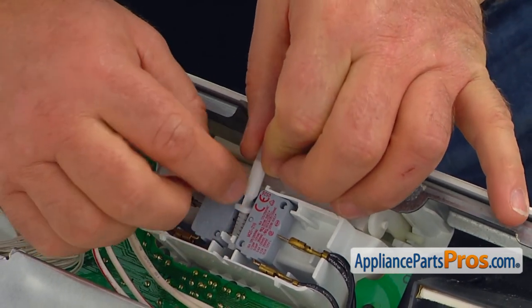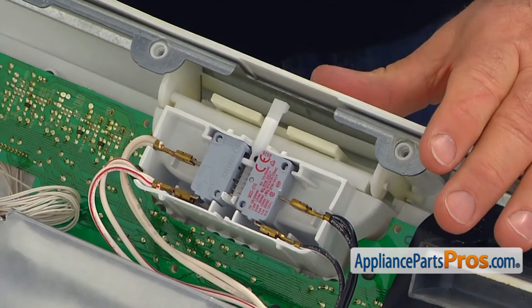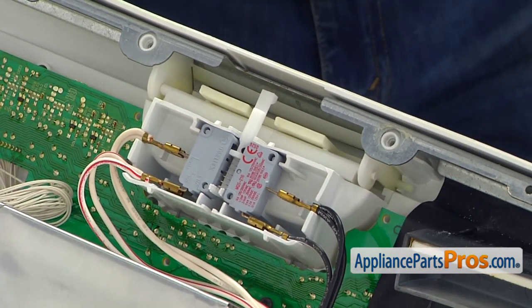Refer to the picture you took earlier and install the plunger and spring. The two plunger shoulders should be right under the two switch actuators.